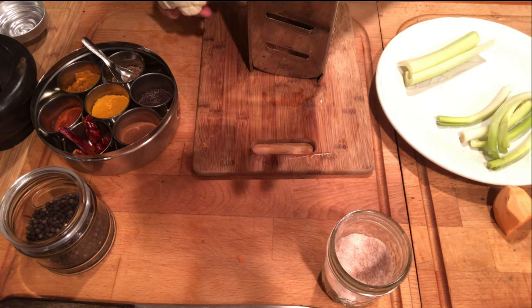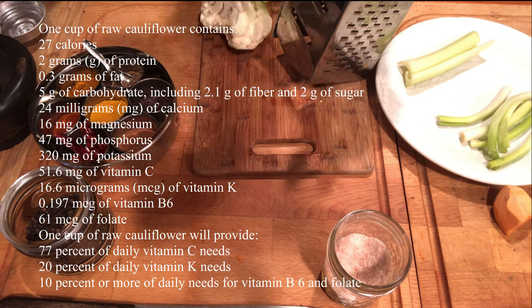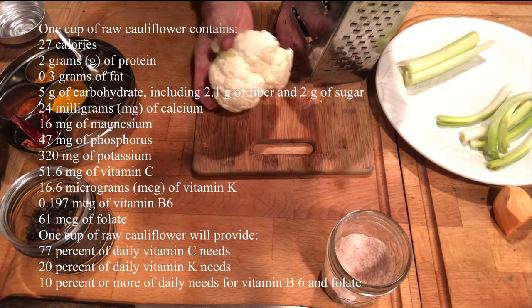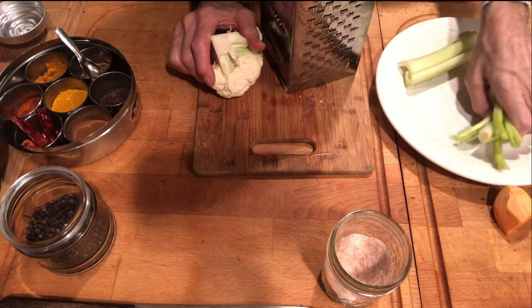Us humans have been using cauliflower for a long time, but only recently it has been recognized as a fantastic vitamin and mineral-rich item to be used in the raw state. I've got about 12 ounces here of cauliflower and it is raw.